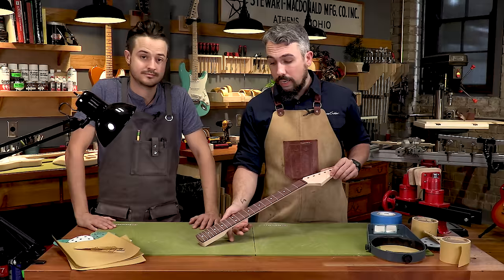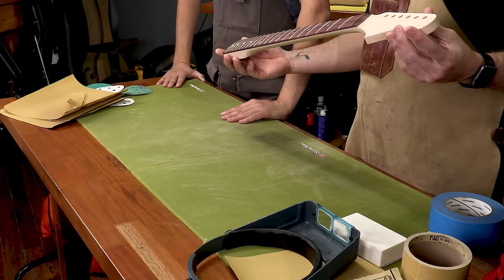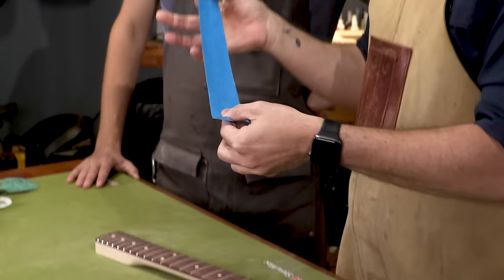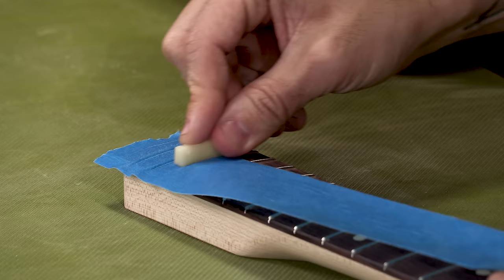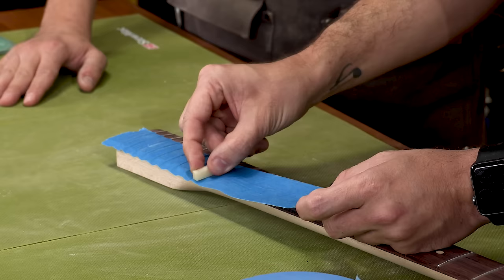If you have a maple fretboard along with a maple neck, you're lucky — you just spray the whole thing at the same time and can skip this next part. But in our case we have a rosewood fretboard, so we need to mask it off. I recommend painter's tape rather than masking tape — regular masking tape is a nightmare to remove, breaking into little pieces. Break off about a 12-inch piece of tape and loosely line it up along the edge. Down where the frets are closer together, use a nut or saddle to press the tape flush up against the edges of the fret on both sides so they're completely sealed off. This can seem annoying and time-consuming, but it's worth it — it'll save a bunch of work on the back end.